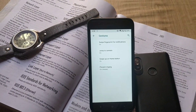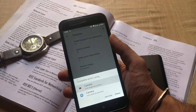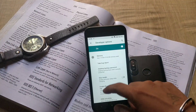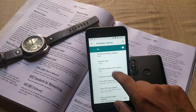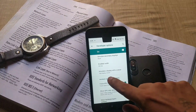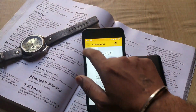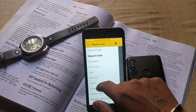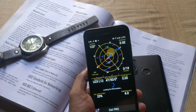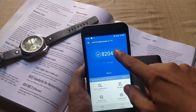Under system gestures, you have swipe fingerprint for notifications, jump to camera, and swipe up on home button — all working without any issues. Under developer options, there is an option called simulate display with cutout which forces a notch display with three options to pick from. All sensors are working fine: accelerometer, gyroscope, magnetometer, light sensor, and proximity sensor. GPS also works but will take time for a location lock, especially if you try indoors.